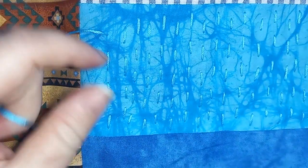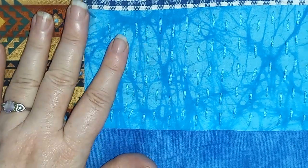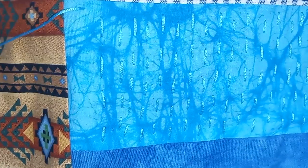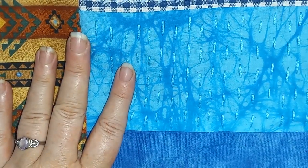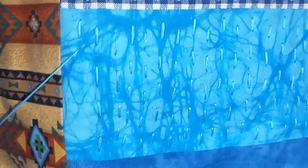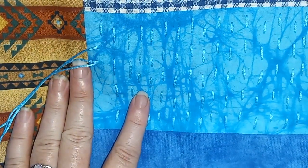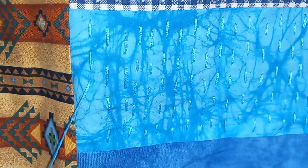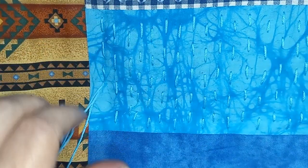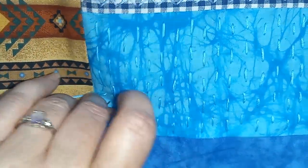A lot of those little holes created by the needle during the stitching process will go away after you wash the fabric — I know that from doing a little bit of embroidery work on clothing and making mistakes and pulling it out. You do want to make sure you're feeling the back every so often, giving it a good overall feel to make sure you don't have any knots, tangles, or anything on that underside. I'll finish these last two stitches and then unmount the camera and show everything else I've done.